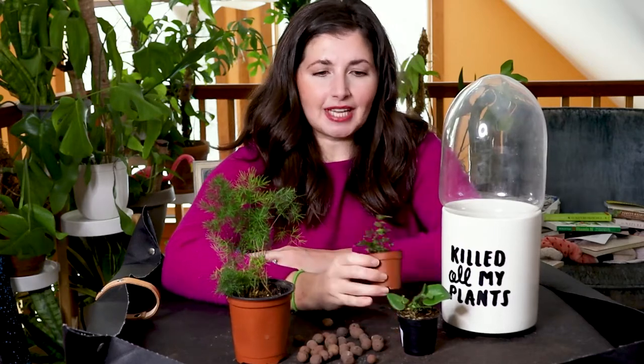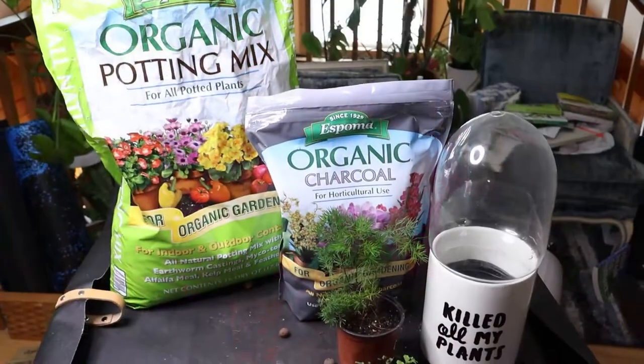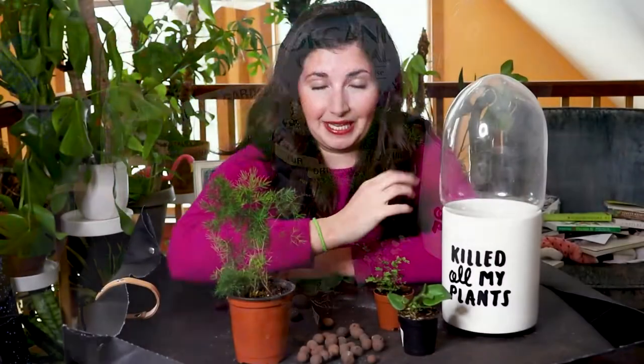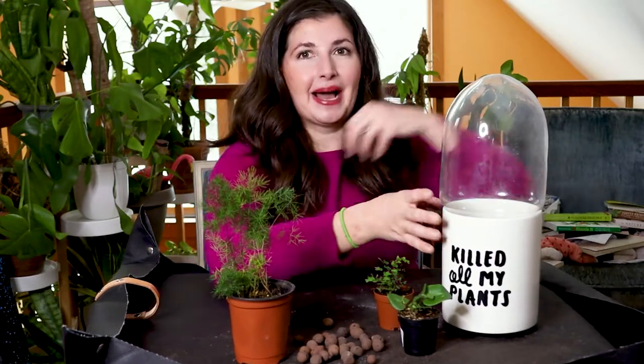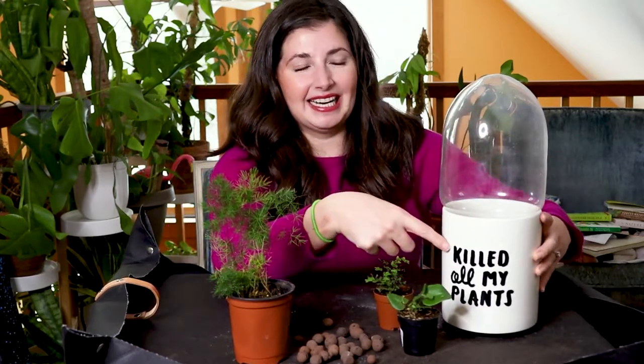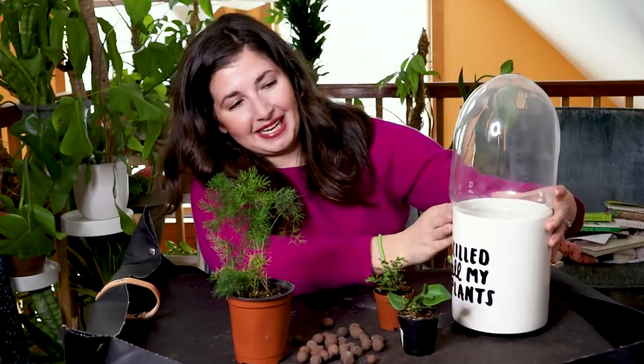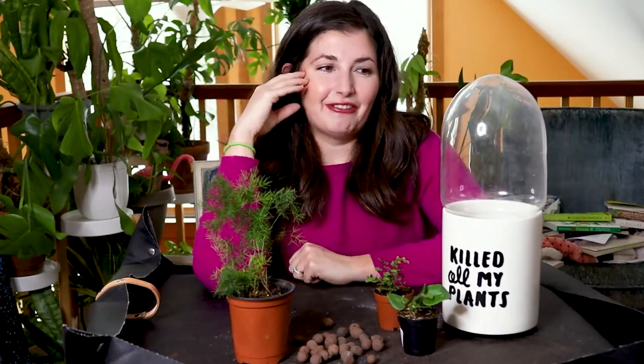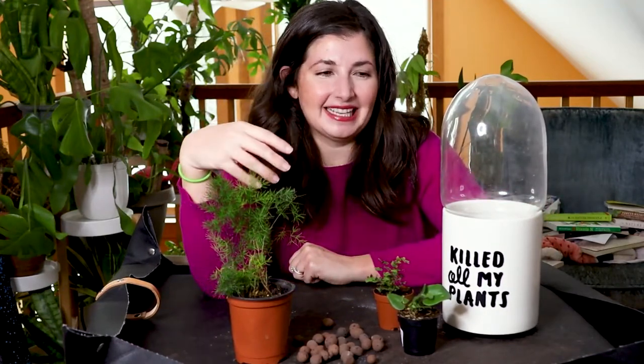I got these plants about two weeks ago, and the maidenhair fern is already showing signs of being really unhappy because it hasn't been planted up yet — I've been playing around with how I want to do it. My best friend gifted me this pot that says 'Killed all my plants,' which is just our humor. I thought it would be a funny pot to plant all these ferns in because I am a fern killer.